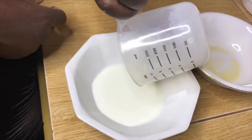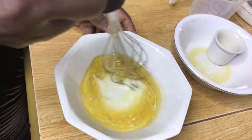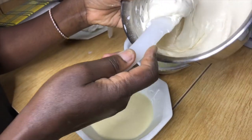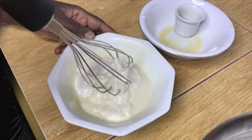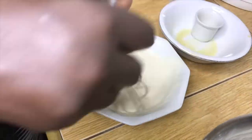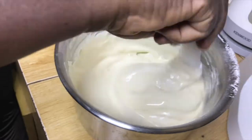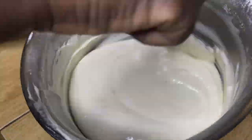To the milk which you had earlier measured, add four tablespoons of vegetable oil and mix. Once fully incorporated, get some of the cake batter and mix the three together. Once they are fully incorporated, combine them with the rest of the cake batter.